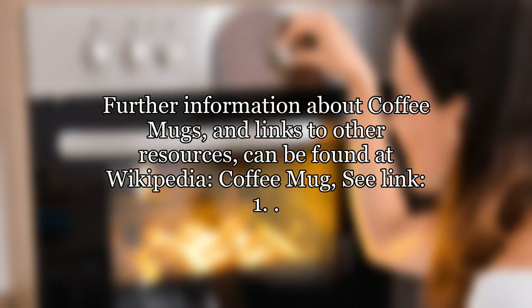Further information about coffee mugs and links to other resources can be found at Wikipedia — coffee mug, see link.